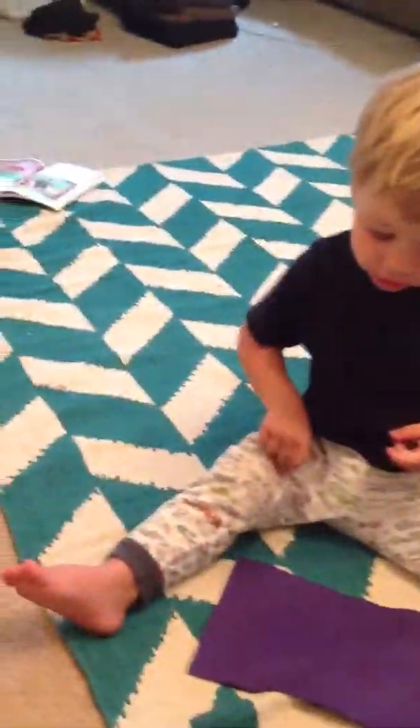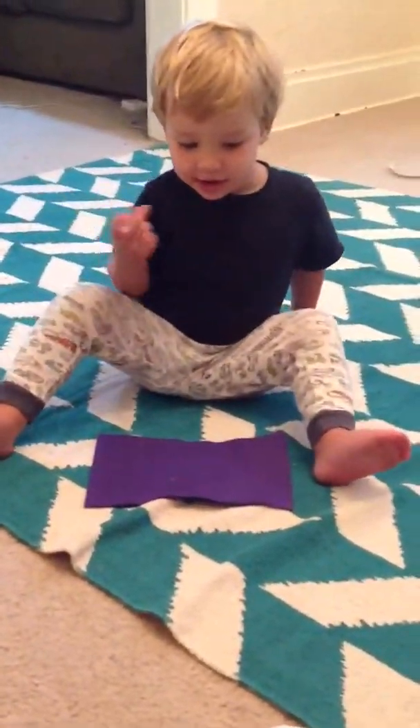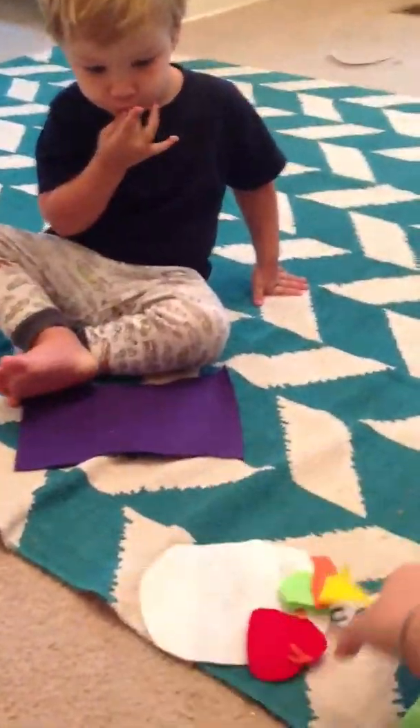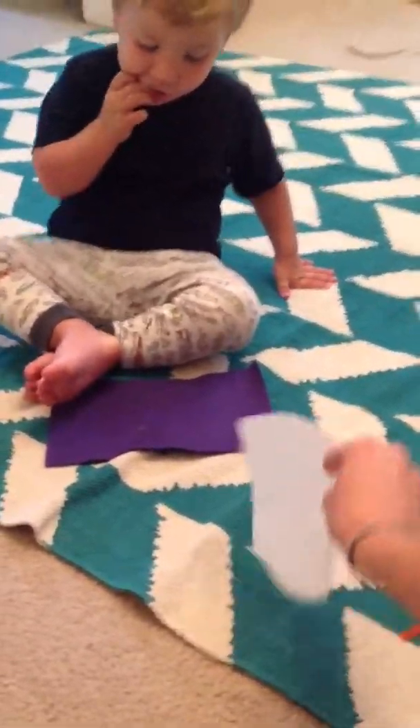Hey. Are you going to set your table? Okay, we have our pieces right here, don't we? This is going to be difficult for Mommy to record and do this.